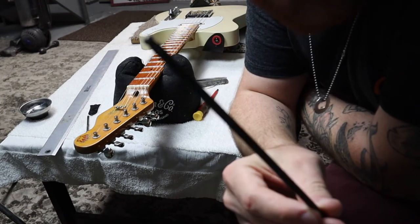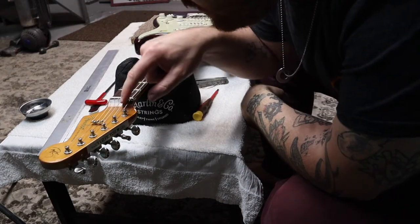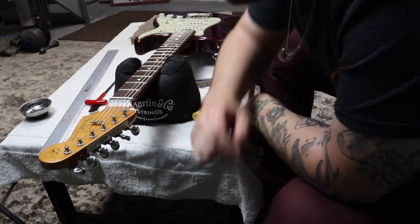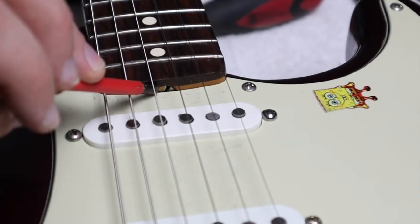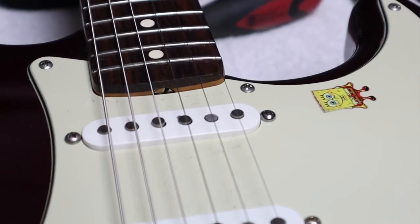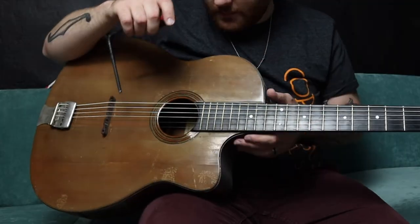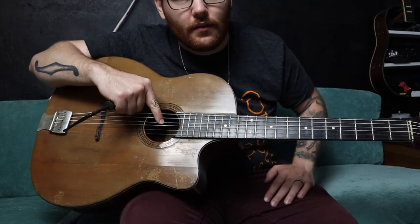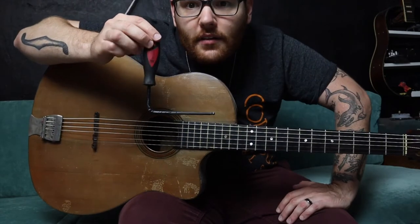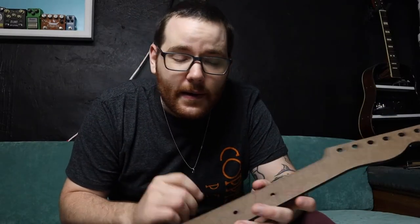A Fender-style guitar is the same concept — they just don't have a cover, and you usually use an Allen wrench. Same rule: righty tighty, lefty Lucy. If your headstock has no truss rod adjustment, chances are it's at the heel — there's actually a slotted screw there, and you have to take the neck off the guitar to adjust the truss rod. Yes, it's a pain. For an acoustic guitar like a Martin, the truss rod adjustment is inside the sound hole up against the heel, and you'll need a really long Allen wrench.